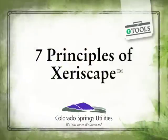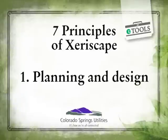The seven principles of Xeriscape are all very important to the success of your landscape. Planning your design is first and foremost — get something down on paper.